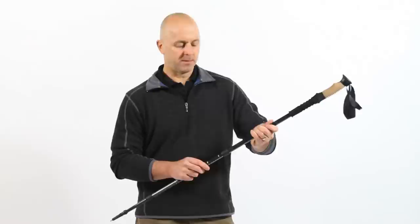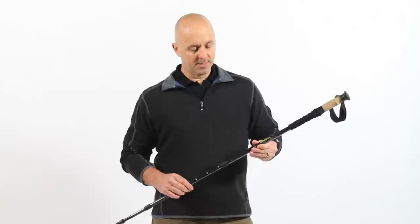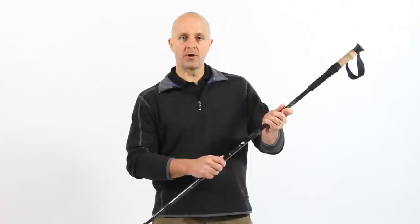The second occurrence that can happen is that one of the sections will not adjust or tighten up. If this happens, simply pull apart the two sections, grab a hold of the top tip, and turn the pull to the right.